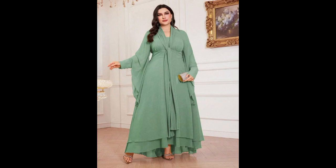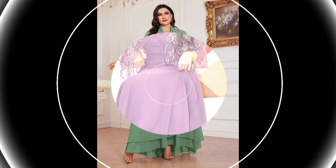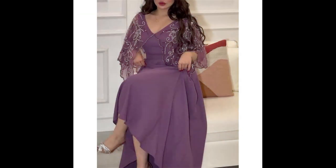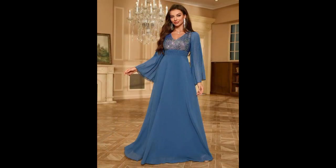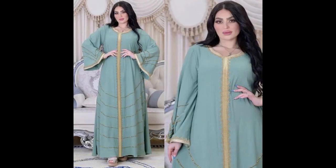Bismillahirrahmanirrahim, Assalamu Alaikum, my YouTube family. Welcome back to my YouTube channel, Strand Refashion Box. Today I have shared newly videos with newly designs — amazing and demanding videos. Are you like these amazing and beautiful designs? Keep watching our videos; there will be amazing designs and more different types of good designs and good features.